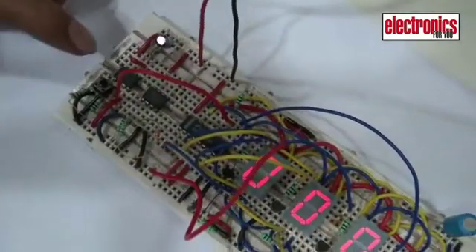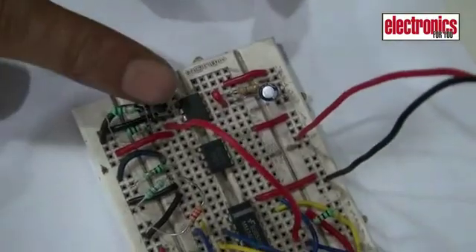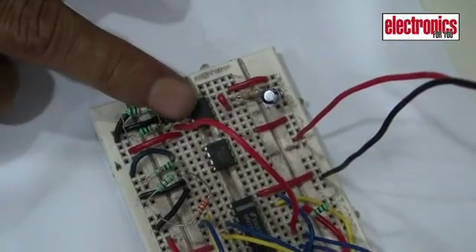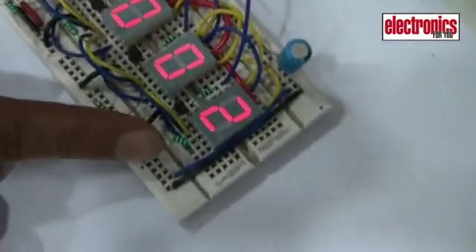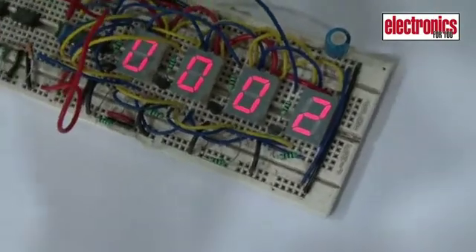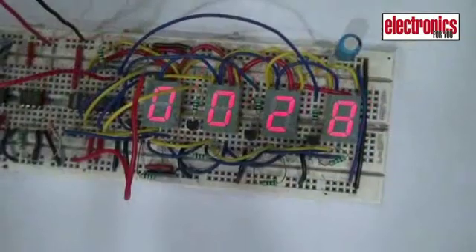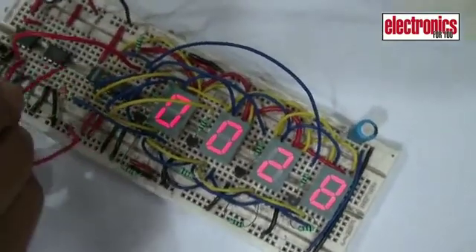There are two switches: S1 for reset and S2 for counting. The counter is advanced by one count when foot switch S2 is pressed momentarily. The counting is shown on these seven segment displays. To reset the count, use switch S1.